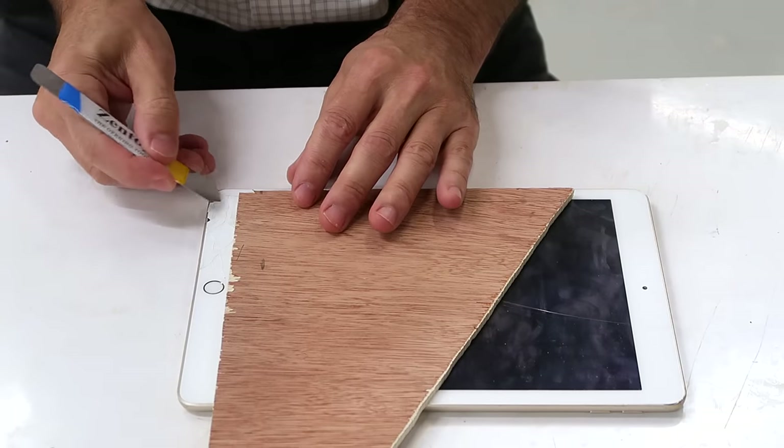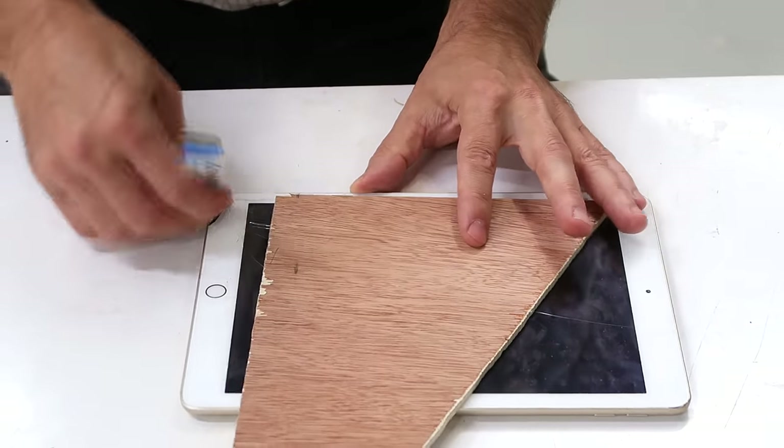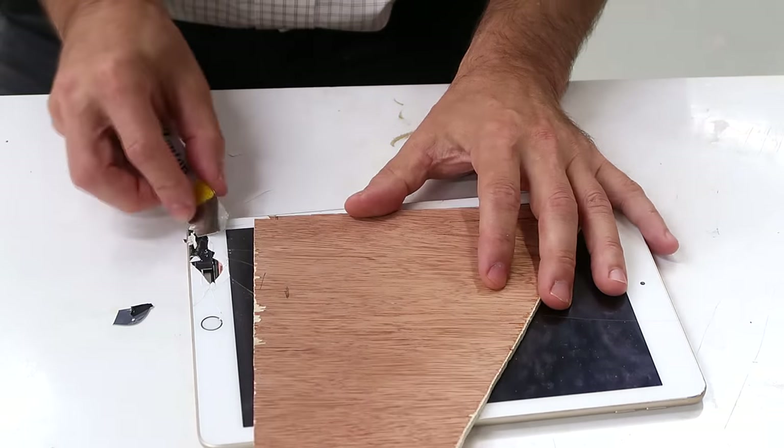I'll use this tool thingy. Oh, this is working better than I thought it would. I'm quite surprised the screen still worked with all the cracks in it — or specifically the touch sensor; the screen's behind that.